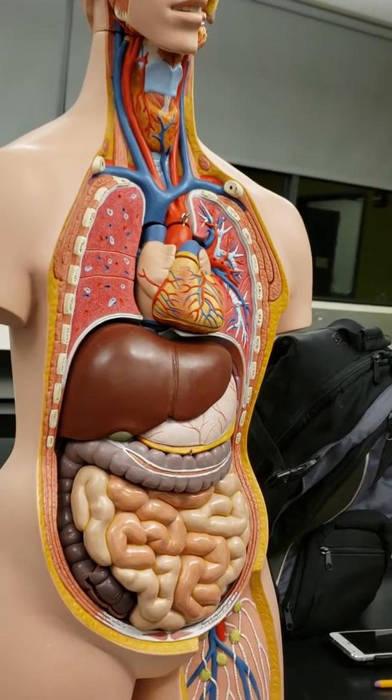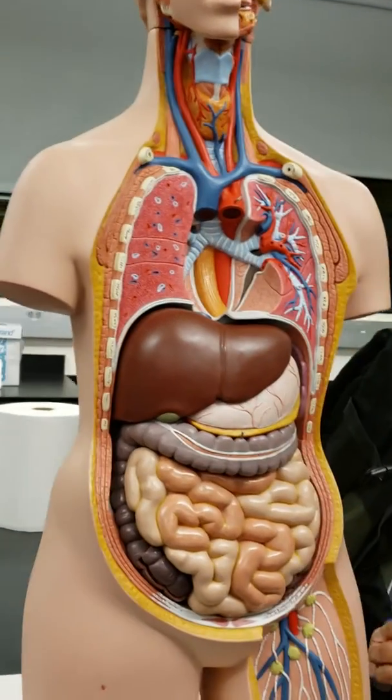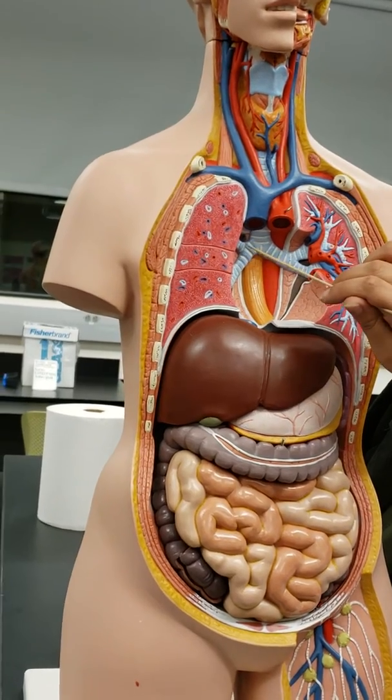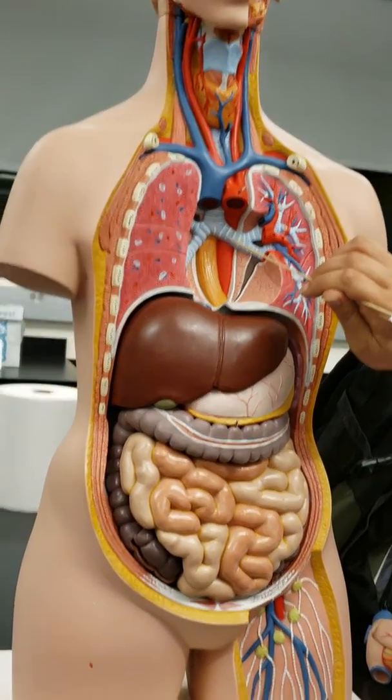Right and left main bronchus. This is your right main bronchus right here where the Y is, and this is your left main bronchus right here.